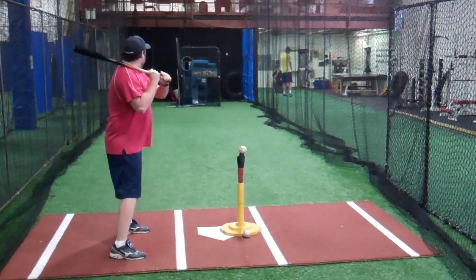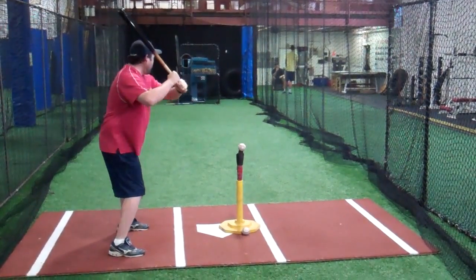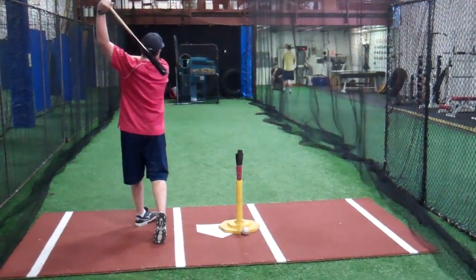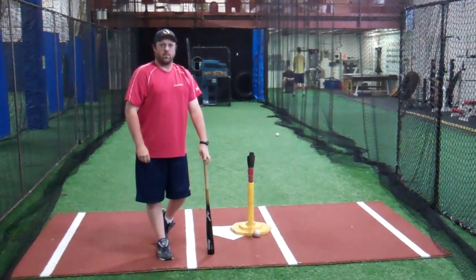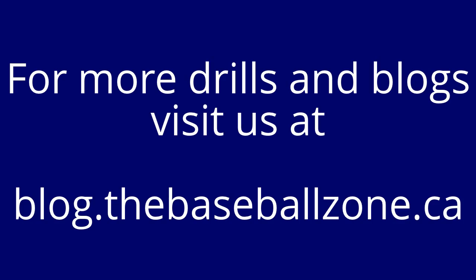So we're going to set up, get a little bit of rhythm, get past the ball, and try to work on getting behind that pitch, driving to the opposite field.